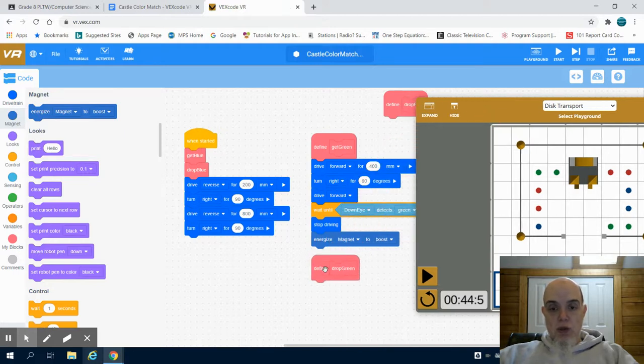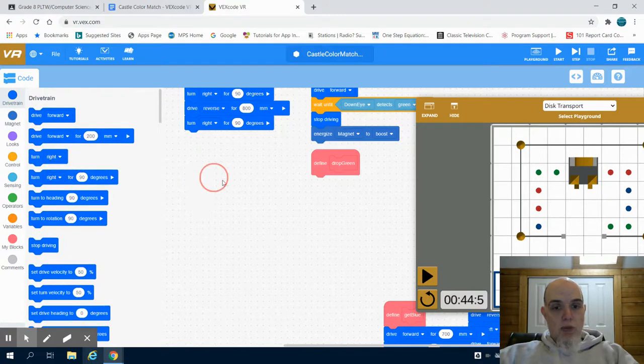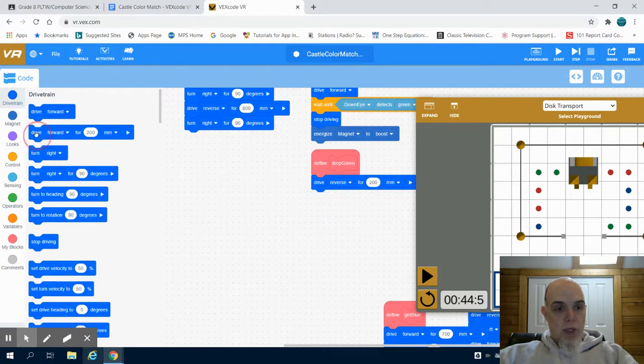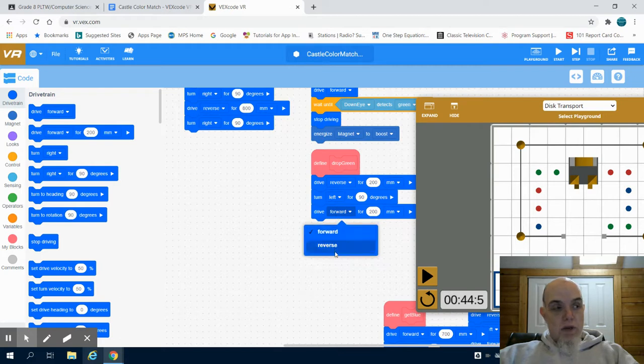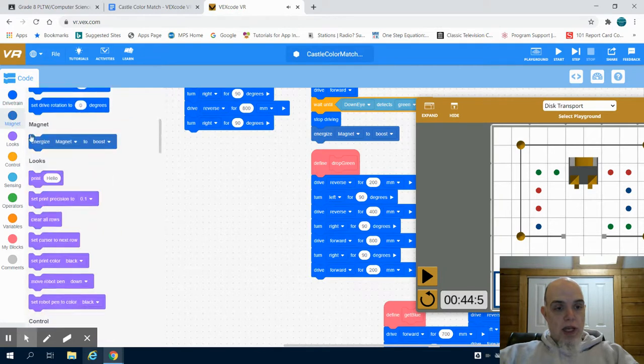Now I need to write a program to drop off that green. I'm going to come to my drive and reverse my course just like I did in the previous program — reverse 200 millimeters, make that left-hand turn at 90 degrees. You might be able to reuse some code from your previous one by copying, pasting, and changing values. Then I'll drive in reverse 400 millimeters, make a right-hand turn at 90 degrees, drive forward 800 millimeters, turn right again 90 degrees, drive forward 200 millimeters, and energize my magnet to drop.